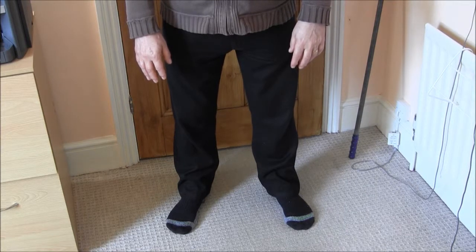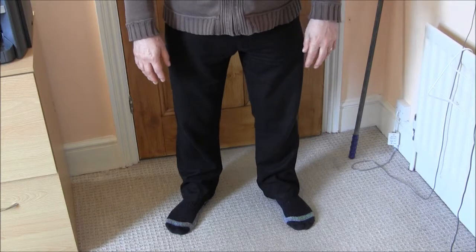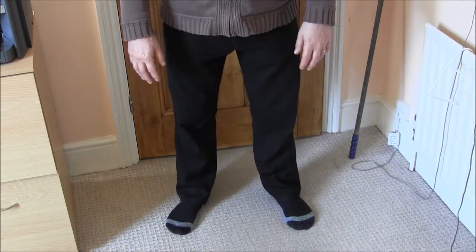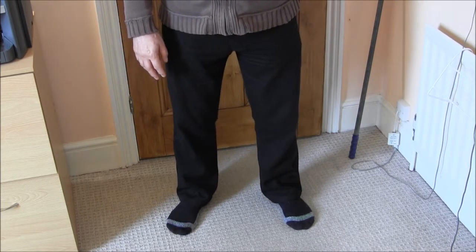If you just release your knees forwards into a comfortable position — not so that you've gone saggy with your knees, but just release them slightly forwards — you'll feel that tension disappear.